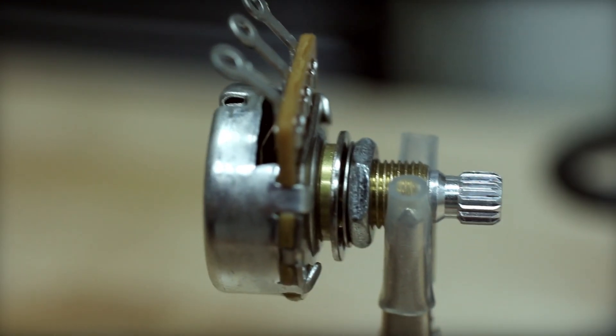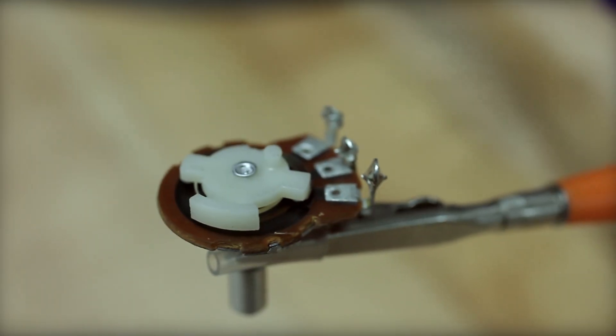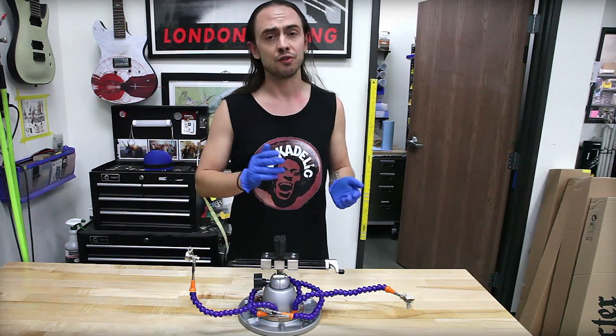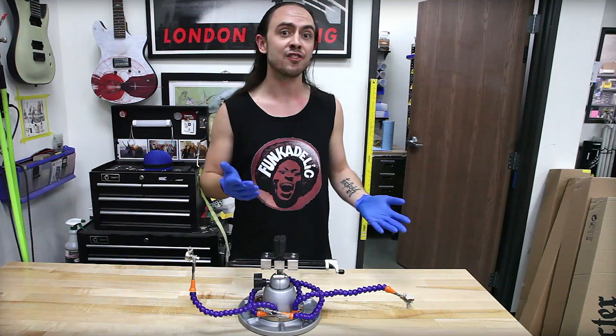Primarily, if you ever have a potentiometer where it feels real grungy when you rotate it around, or if you get static in your noise as you try to adjust your tone or volume pots, there are things you can do to fix that. It's not necessarily a sign of a bad pot. All pots do need some maintenance — they are what you would call a limited lifespan component.